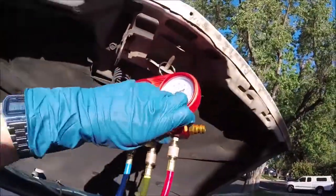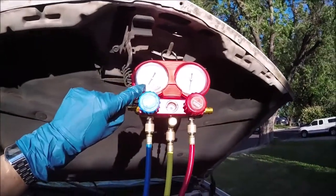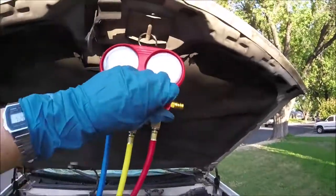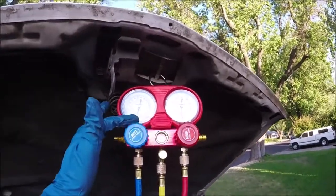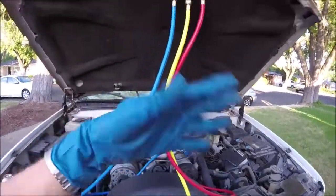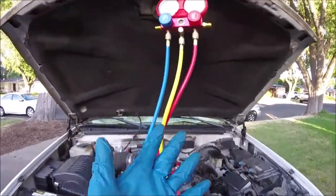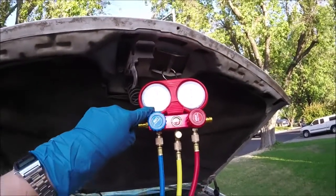Open the blue and red valves. We're going to want to run it until the gauge on the left runs all the way down to around 29-30 inches of vacuum. Then close these off and turn off our vacuum pump — it'll probably take about 10 minutes. If it can't get down there, that means you have a major leak and will need to address that. Now we'll let the system sit for 30 minutes — that'll tell us if there are any leaks. We'll read the vacuum right here and come back to check if it's at the same level.